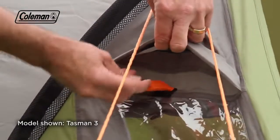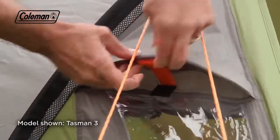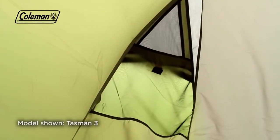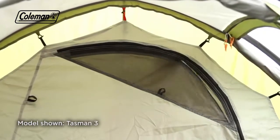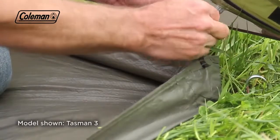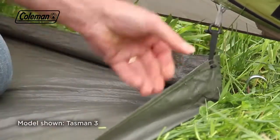For maximum ventilation inside the tent, the Tasman features multiple adjustable vents, and the ultra-fine no-see-um mesh inner ensures even the smallest bugs are kept out of the bedroom. Offering increased weather protection, the PE riser groundsheet in the tent's porch toggles to the flysheet.